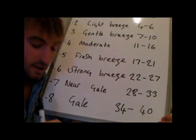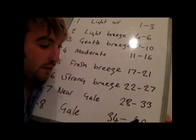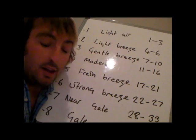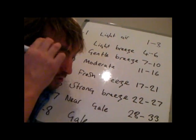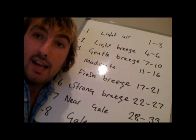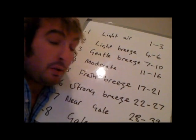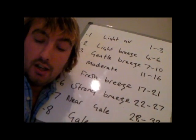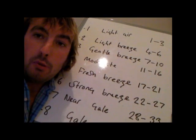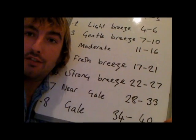Force 8 is officially a gale — 34 to 40 knots — and that's going to be pretty full-on sailing. You're going to have reef 3 and a reduced headsail, and you may well be struggling to make way upwind depending on your boat. You could possibly be looking at rigging up your storm jib for force 8, possibly force 7 conditions.